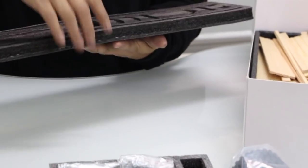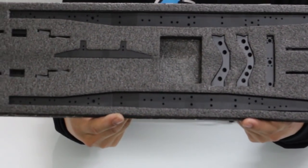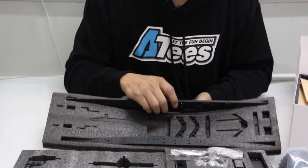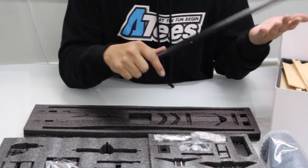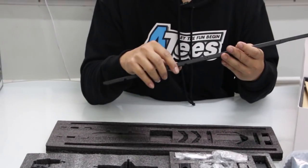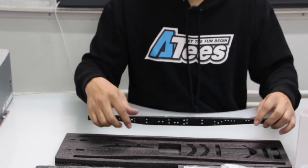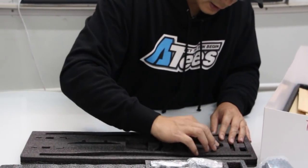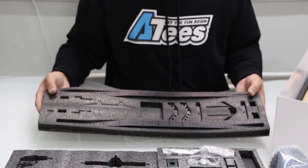Even the chassis rails, bumpers, and everything is neatly packed in a little tray here. I think the chassis rails are actually aluminium - they're not steel or anything. They are really light but seem quite sturdy. It's a ladder frame design, so you obviously get all your cross members and all your parts to put it together with.